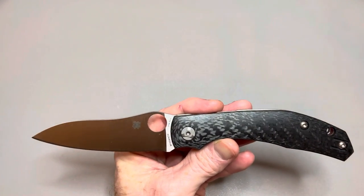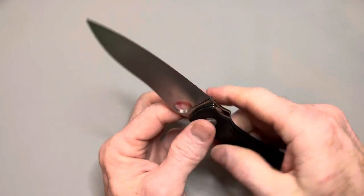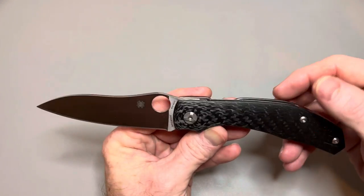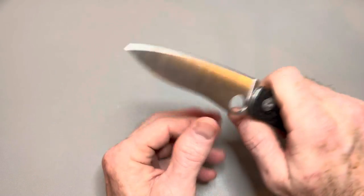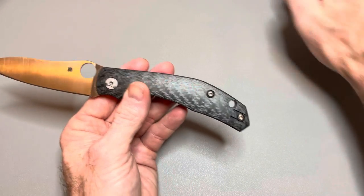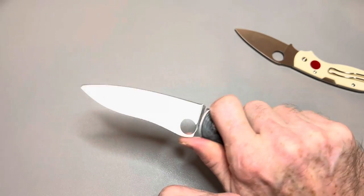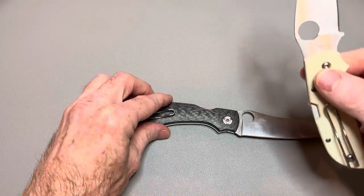Looks-wise this one just doesn't do it for me, but when you get this thing in hand, man, it feels really good — surprisingly so. For a 3.6-inch blade it does not feel like a 3.6-inch blade; at under four ounces, that's not surprising. It's also very narrow, not very thick. I like to compare this to the Spyderco Chaparral — the Chaparral is a big little knife, but this is a big knife that feels smaller in your hand than it actually is. It doesn't feel like it has a blade that long.